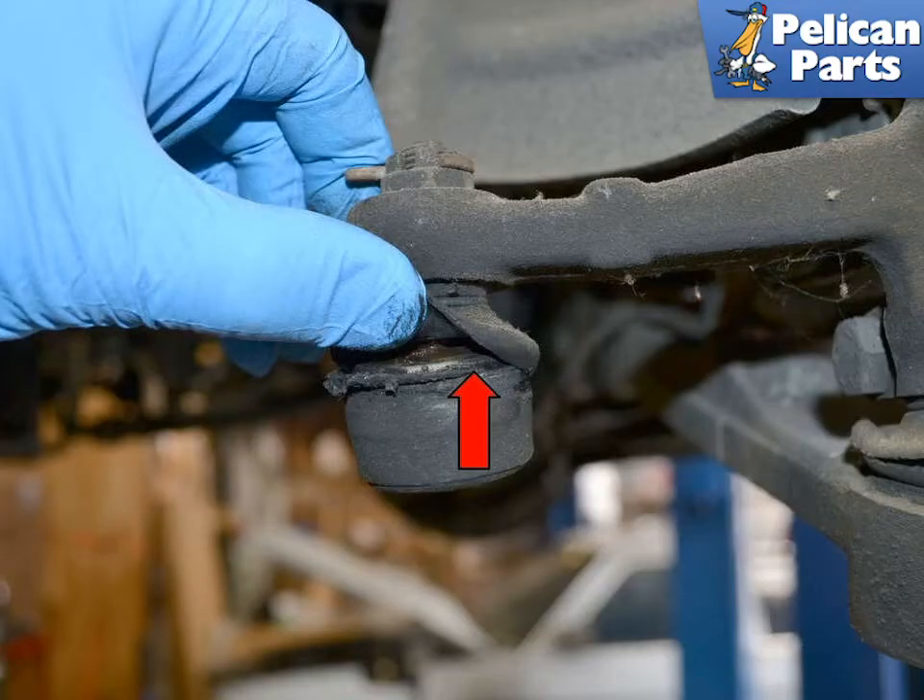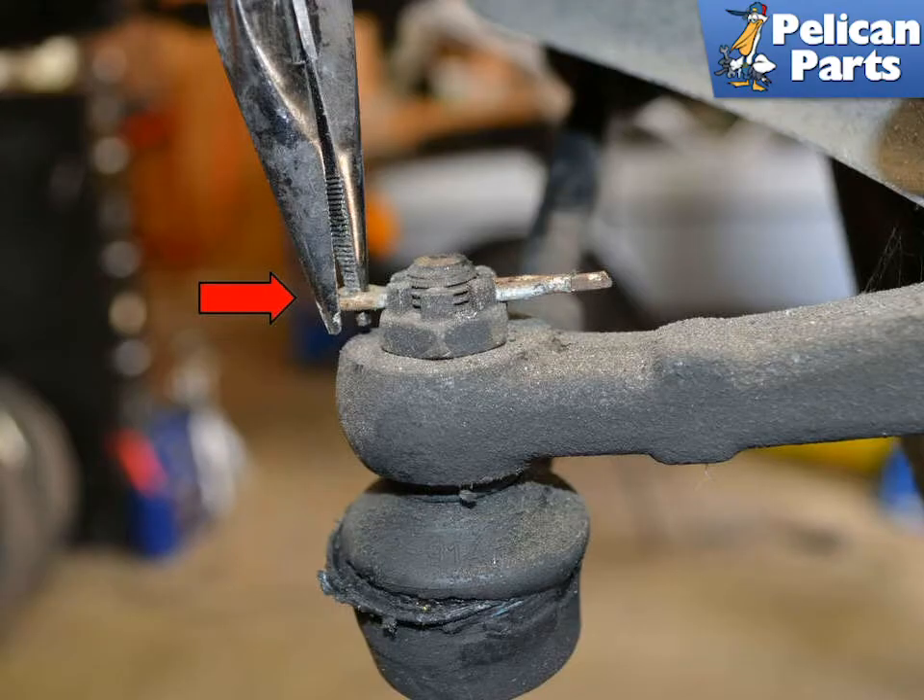Inspect the condition of the tie rod outer ball joint. This one is shot as the rubber is ripped and the joint is contaminated with dirt and debris (red arrow). Begin removal by using a set of pliers to straighten out the cotter pin and pull it from the top of the ball joint shaft (red arrow).